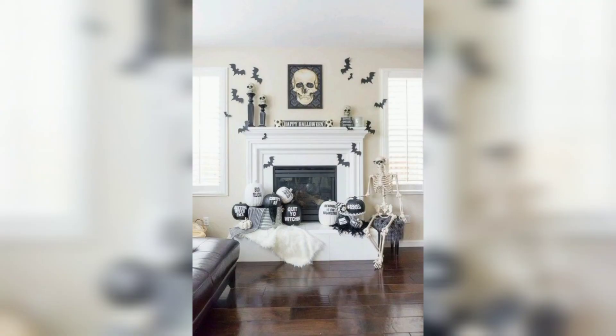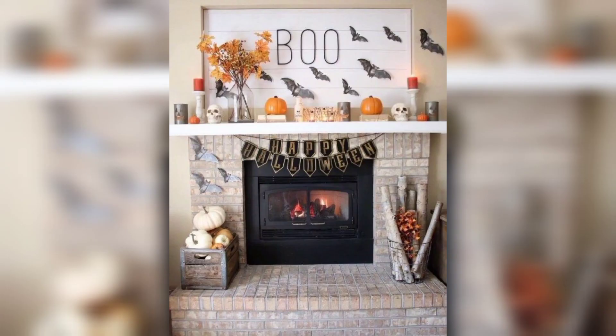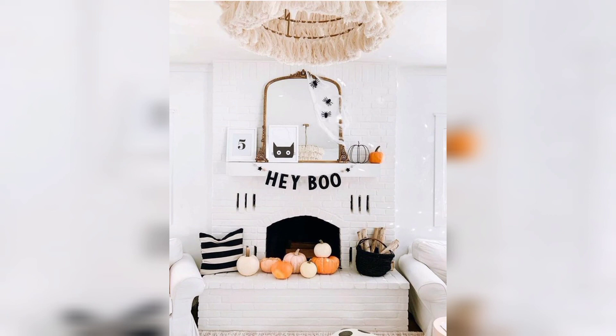Whether you like your holiday decoration sophisticated, loud and colorful, or you simply want to use what you already have or spend a little cash, we have gathered ideas here that will guarantee amazement during all your dinner parties and Halloween parties.